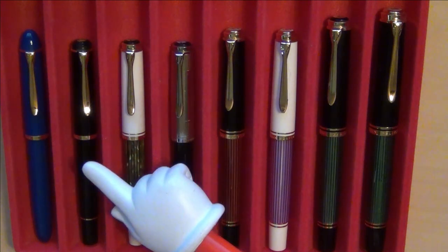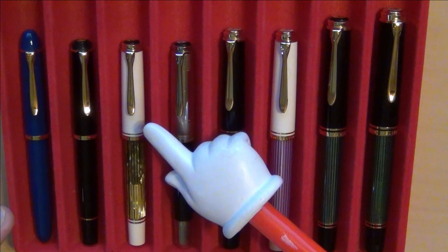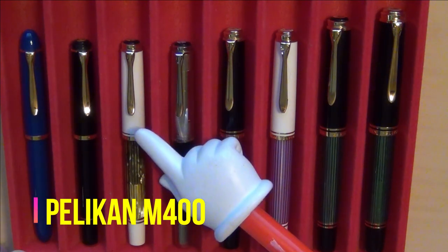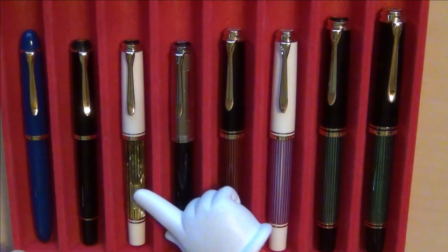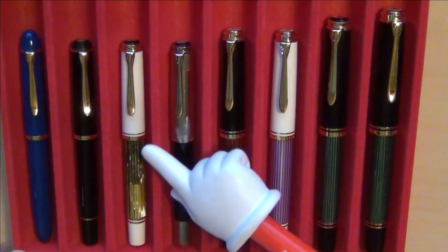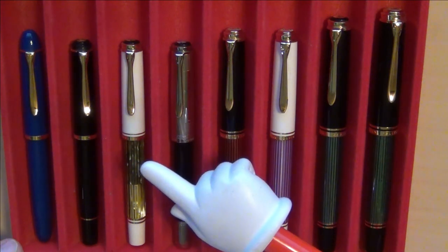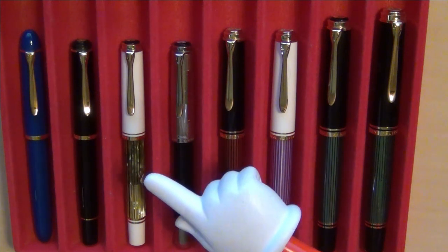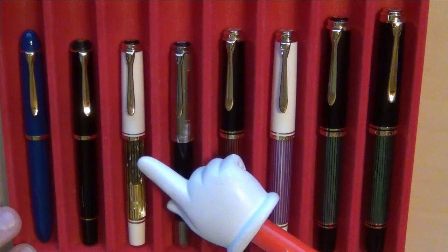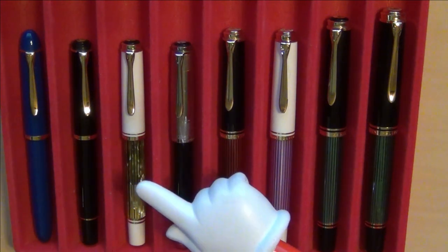So from the 120 and the 200, you jump up to about the 400. I also got this one from Antique Digger as well. You can see it's got white and a green tortoise shell on it. The 400 is just a hair bigger than the 200, but it's very similar — very similar to the 200 as far as size goes.